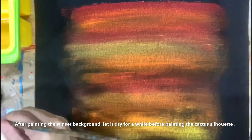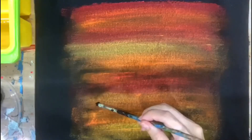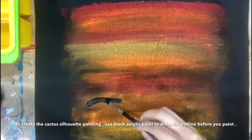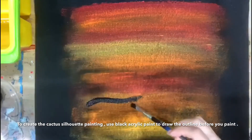Now we are ready to paint the cactus silhouette. To create the cactus silhouette painting, use black acrylic paint to draw the outline before you paint.